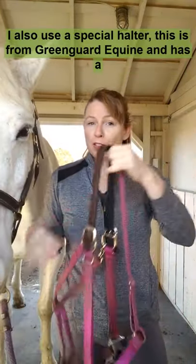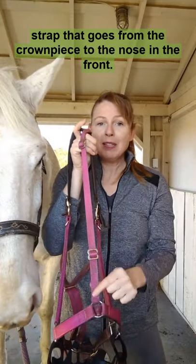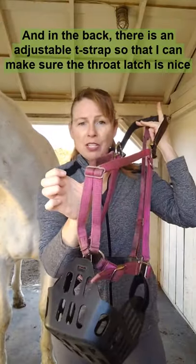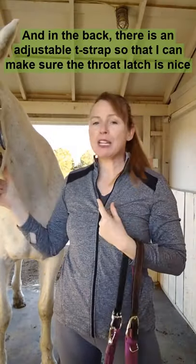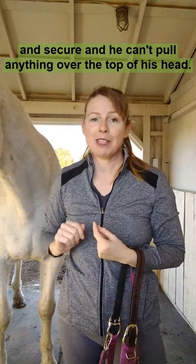I also use a special halter. This is from Green Guard Equine. It has a strap that goes from the crown piece to the nose and the front. And in the back, there is an adjustable T-strap so that I can make sure the throat latch is nice and secure and he can't pull anything over the top of his head.